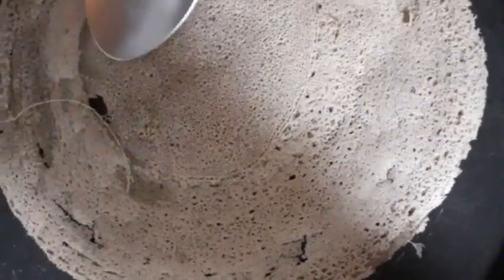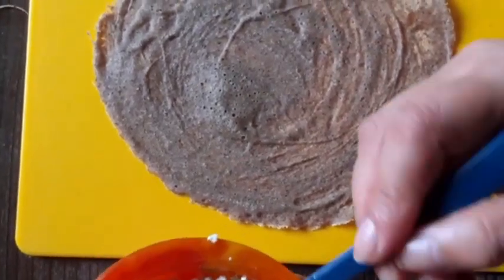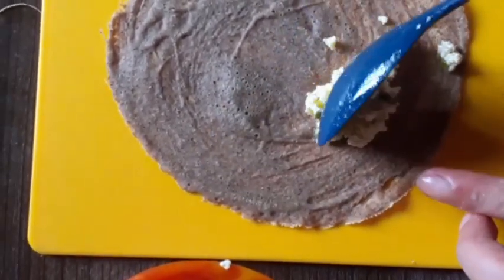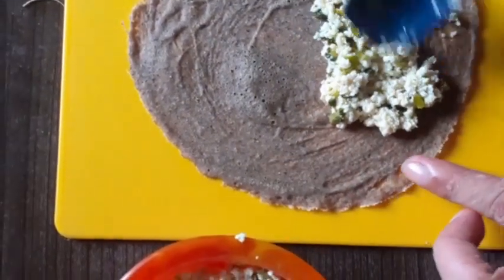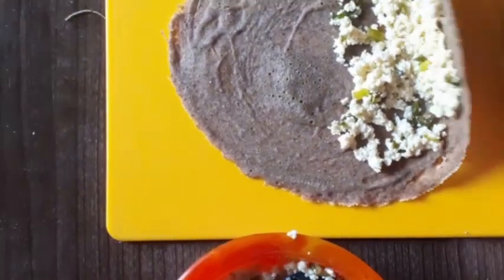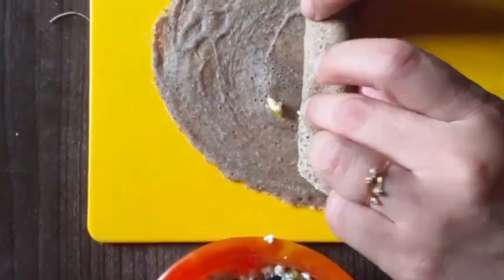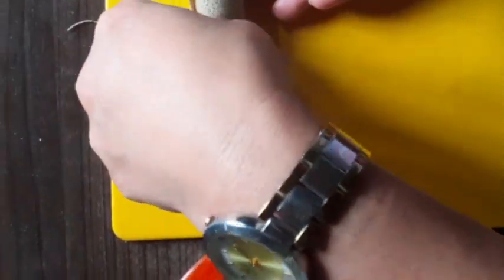Let's cover this. Now let's make a crack — when we make this crack, let's roll it. This is how to let it roll.